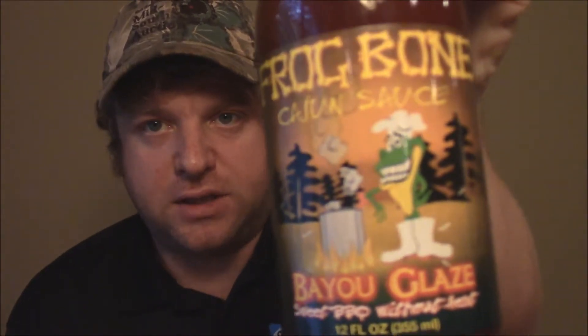How are you all doing tonight? Tonight I'm going to do another dish with some of this good Frog Bone sauce. Tonight we're going to try the Frog Bone Bayou Glazed Sweet Barbecue Sauce — just a sweet barbecue, one without the Cajun heat. Let's take a look here. I think it's going to be real good. I've got a little recipe in mind. I'm going to do some short ribs and kind of make a sandwich at the end. Let's bust this open and give it a taste — that's the first thing we've got to do.